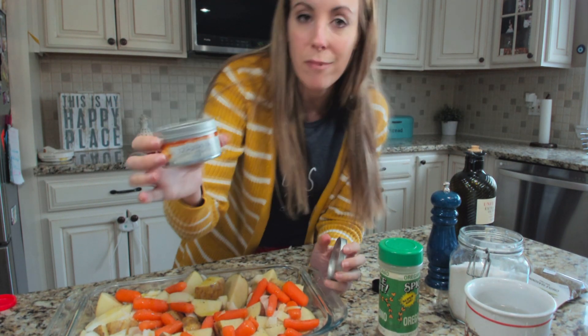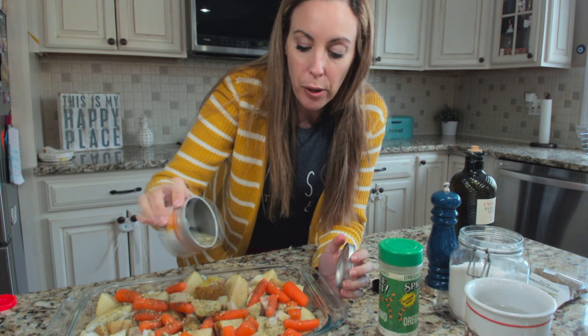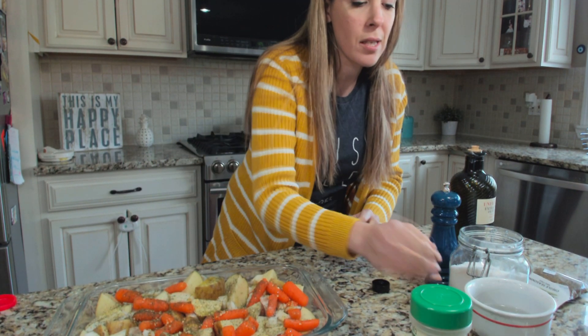If you have oregano, or in my case I like to use tzatziki seasoning — I'm from Astoria, there are a lot of Greeks in Astoria — I just give it a great sprinkle.